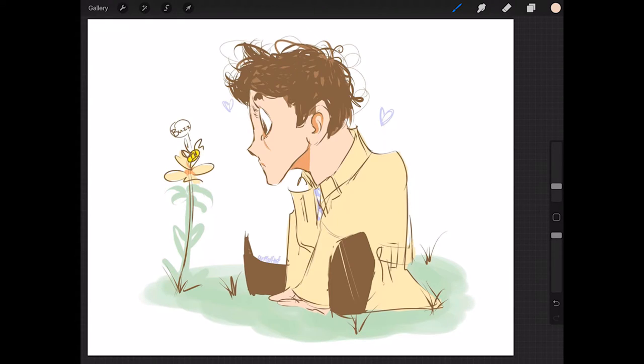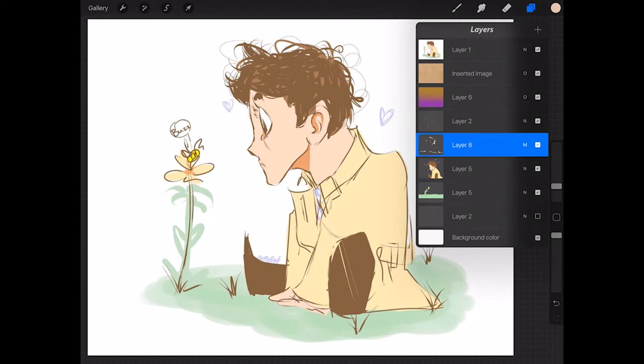Hey guys, today I'm doing a paint-over critique of a piece sent in by Jennifer Miller. The story she gave me is about a little boy who is fascinated and loves bees but is afraid of them because they can sting you. She's hoping for this to help her towards working in children's books, so that's the perspective I'm going to come at when critiquing this. Great drawing — it really shows the personality and emotion being evoked, but there are a few things we could change, first having to do with the structure.